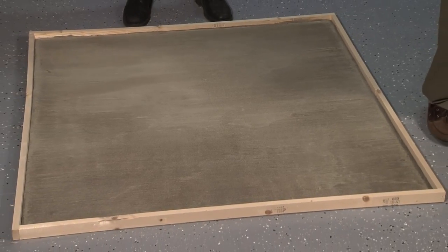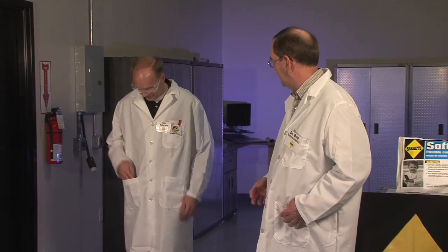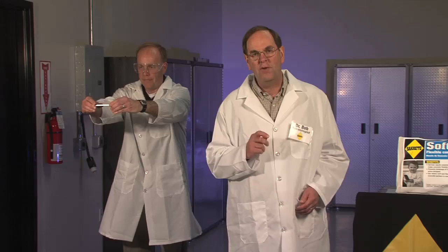To demonstrate the SoftCrete difference, we will repeat our drop test, this time on Sacrete SoftCrete. Oops, I forgot my phone. Eric, you got a phone? Very good. Eric is going to demonstrate the same drop test that we did earlier to show the benefits of Sacrete SoftCrete.